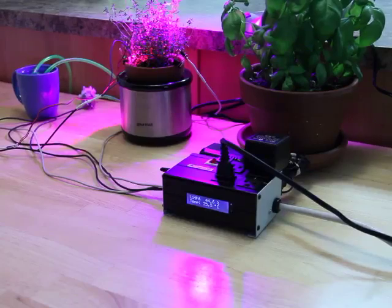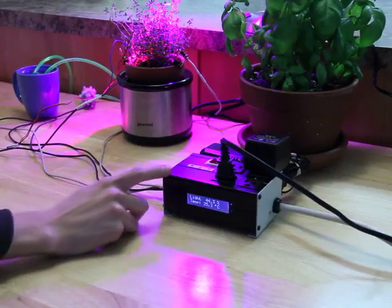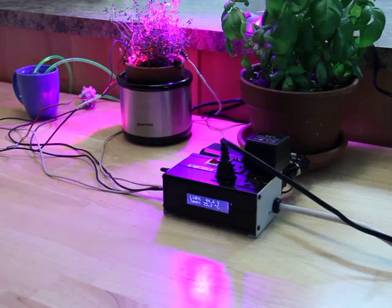This is an automatic plant care system powered by an Arduino microcontroller. The Arduino is housed in a surge suppressor box, which also contains wiring and three relays. It also houses the power ports and the LCD screen.